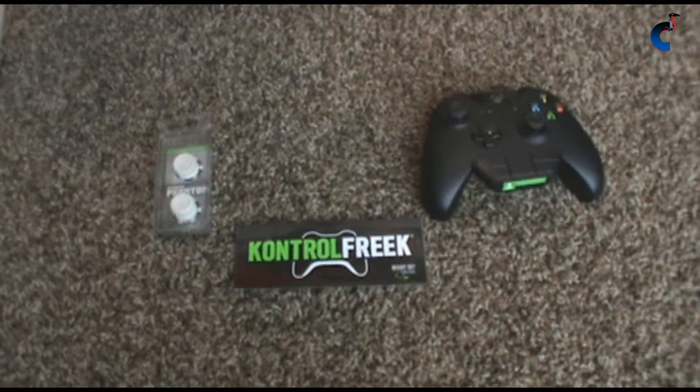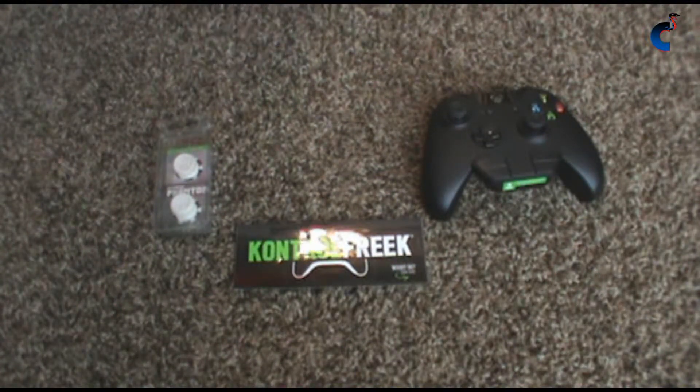Hey guys, what's going on? Today I'm bringing you a review for Control Freaks. If you don't know what they are, they're basically joystick extensions that help improve your aim and reaction time. I want to say I had no affiliation with Control Freaks — I just like their product and wanted to share it with you guys. So let's jump right in.